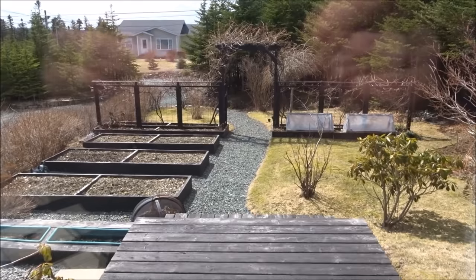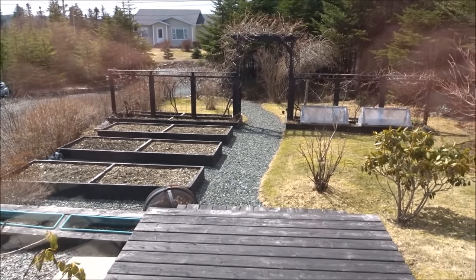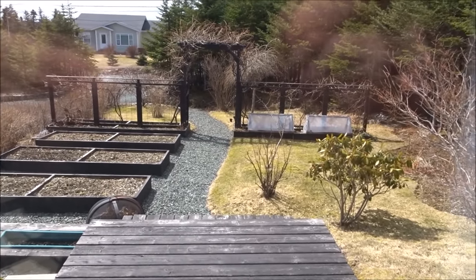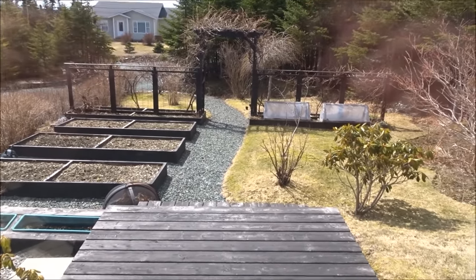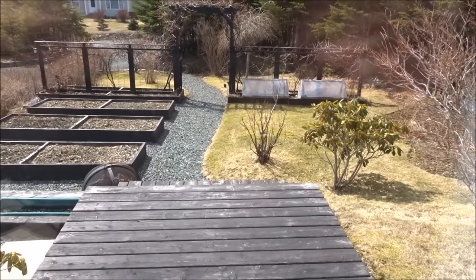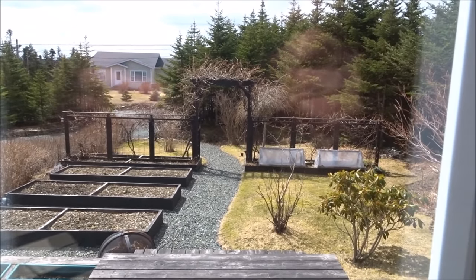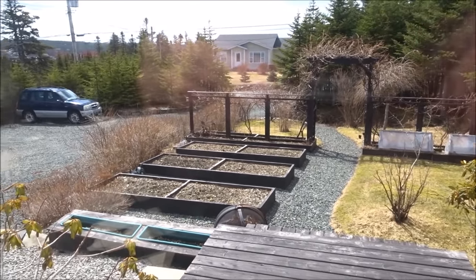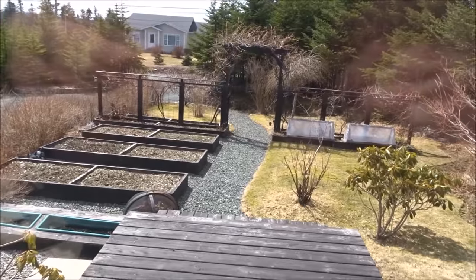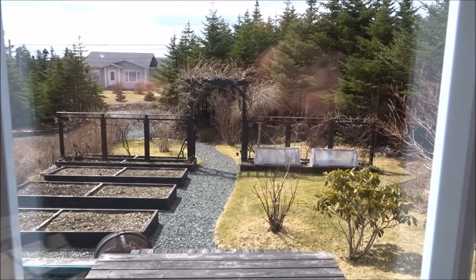I look forward to showing you more gardening this year. I have a lot of little projects - I'll be moving some things around and growing lots of veggies, herbs, fruits, and berries. It's a little early for us yet and we're probably still going to get another snow, but it's nice to look out and see almost no snow on the ground. Keep watching throughout the season and I'll keep you updated.